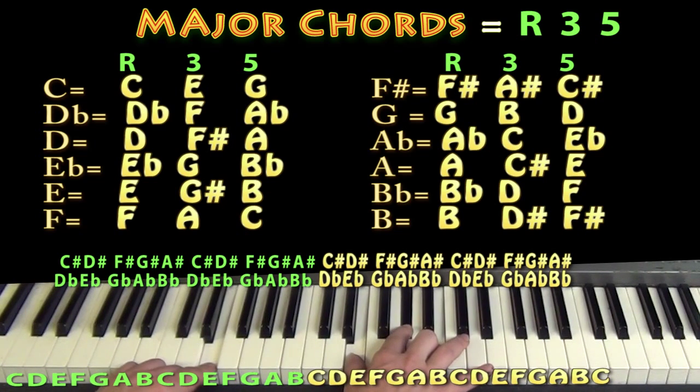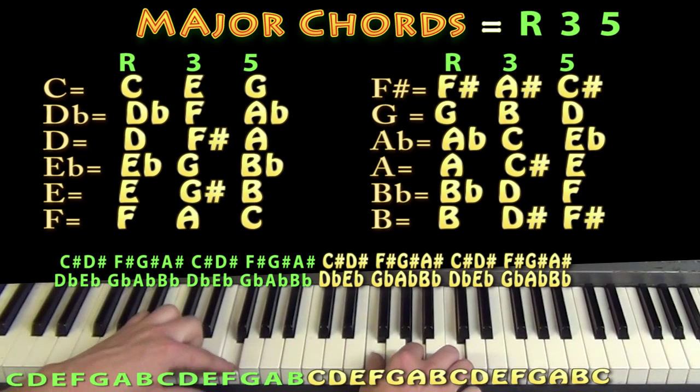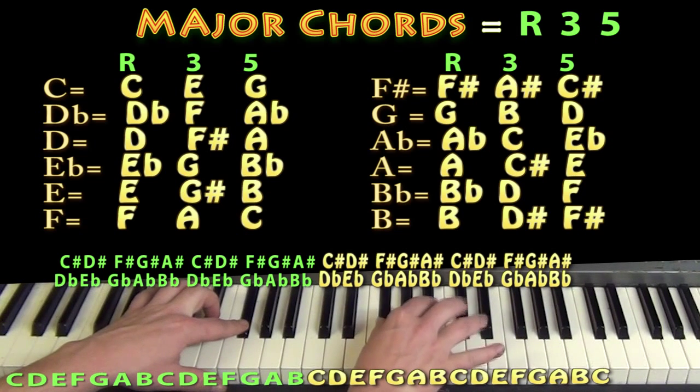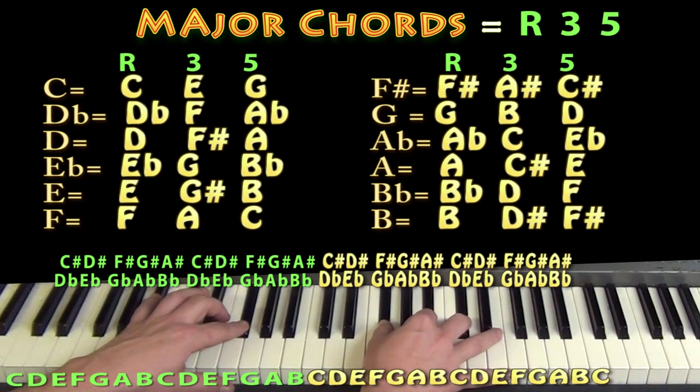From there we go over to F, and with a regular A and a regular C that's an F major chord — all white keys. Then going up one more key gives us F sharp, A sharp, and C sharp for F sharp major. You can also think of it as G flat, B flat, D flat — same notes, so F sharp or G flat major.